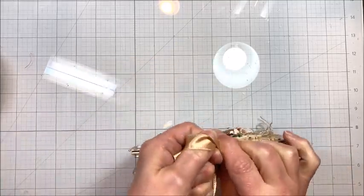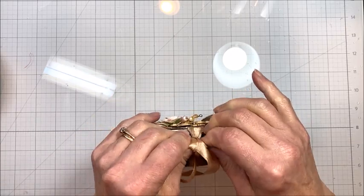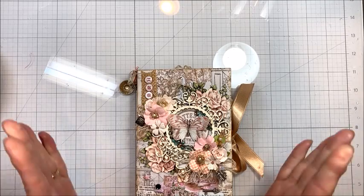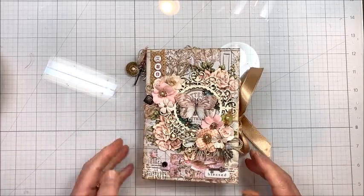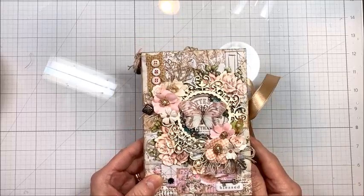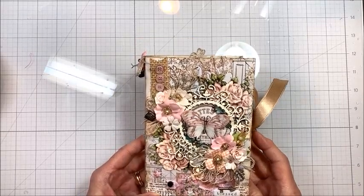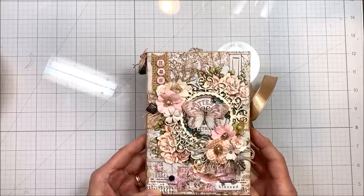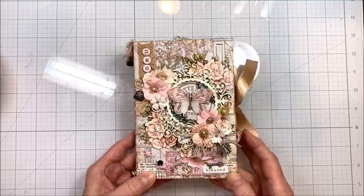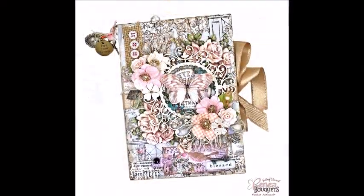I know a lot of you will be disappointed that I didn't show all the embellishment and stuff — it's just a matter of time for me, getting everything fit in. I hope you can see this and look at the pictures. It's pretty straightforward this time, so I think you won't have a problem recreating this. That's it for me — Kathy Clement, Kathy by Design. This is Make and Take Tuesday. Thanks for stopping by. Go get your craft on. Good night.